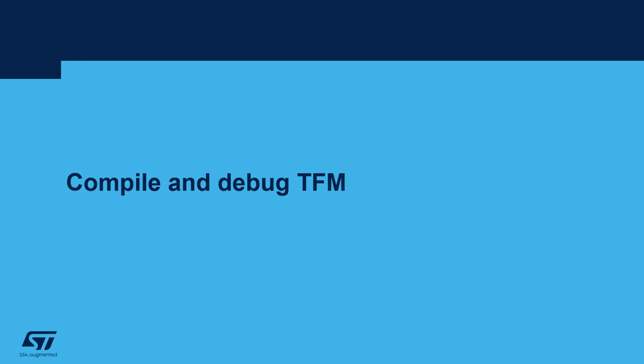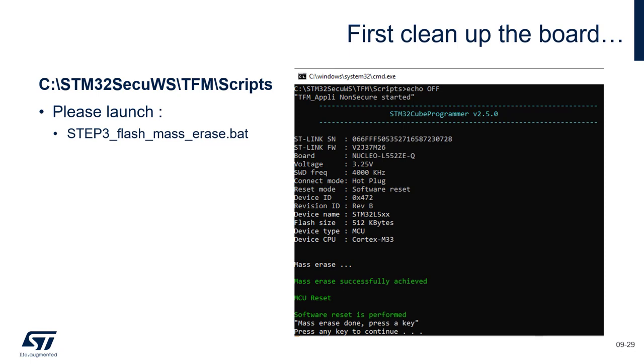Compile and debug the GFM. The first step will be to do a flash mass erase of our target, just to ensure we don't have remaining versions of the secure application. Let's erase the flash.